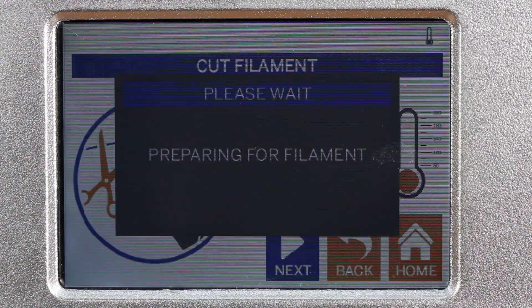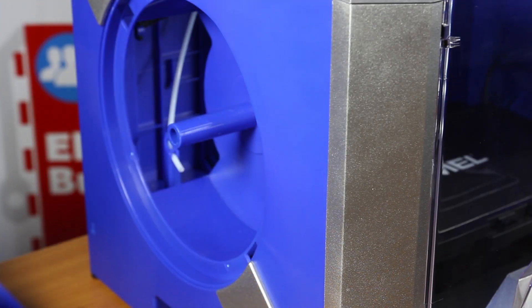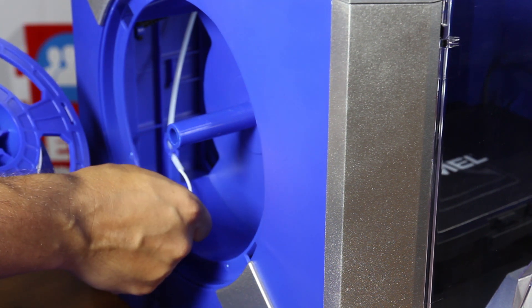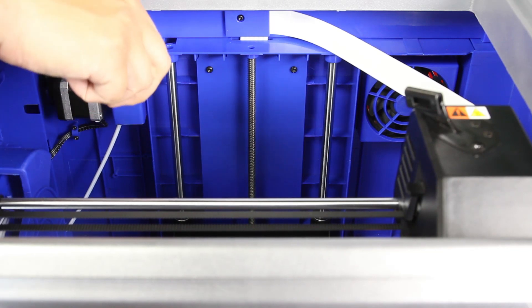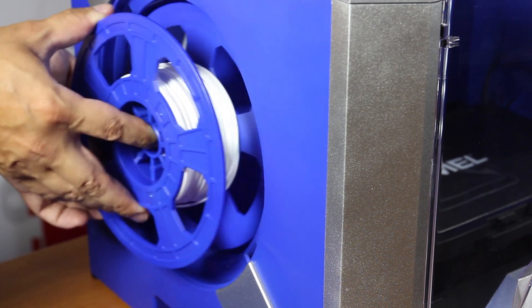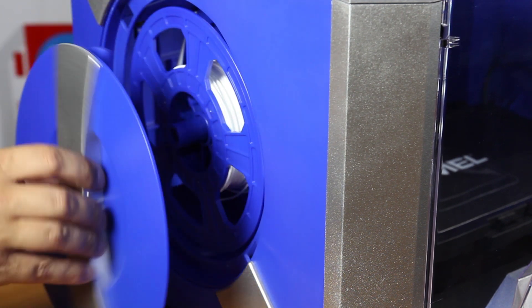The next step is loading the printing filament. We open the housing and add the filament — first put it through the little tube and grab it. Then insert the filament into the housing and close the housing.